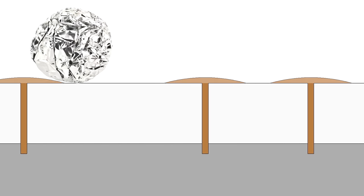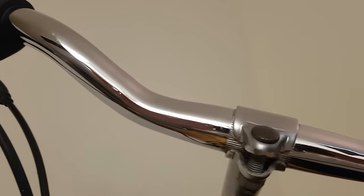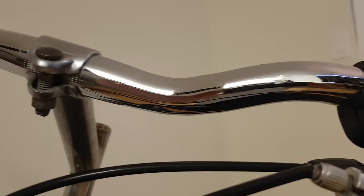Another question you might be wondering is whether the fix that I've done to both of these sets of handlebars is going to be permanent. The answer is no, because all we've done is clean off the old rust. The pores still exist, so if the bike is exposed to the same conditions that caused it to rust the first time then it'll probably rust again. But until that happens, at least it'll look a lot nicer than it did before we started. Anyway, that concludes this tutorial. If you have any questions please let me know in the comment section below, and thanks for watching.